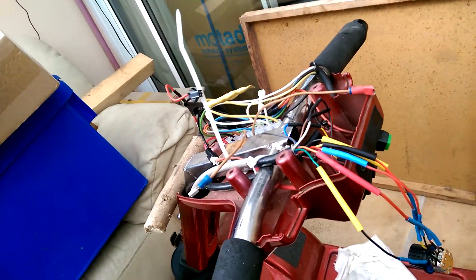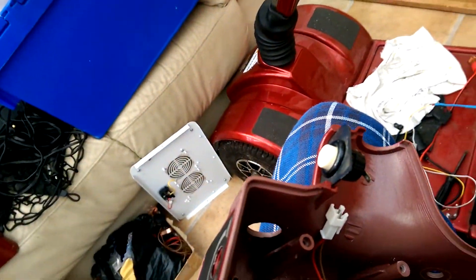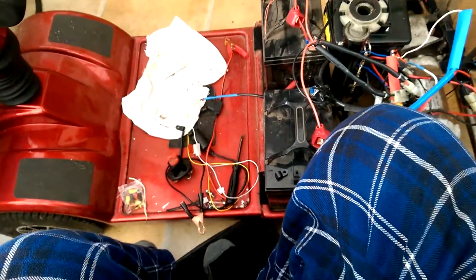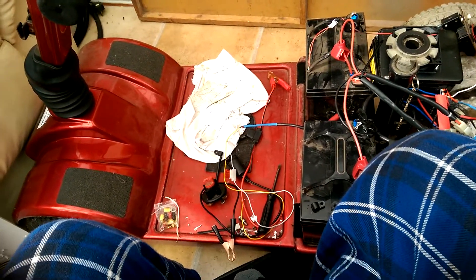The next video will be when I'm out and about. I've just got to tidy up all this end and fit the top piece of cowling, then we should be good out on the road.